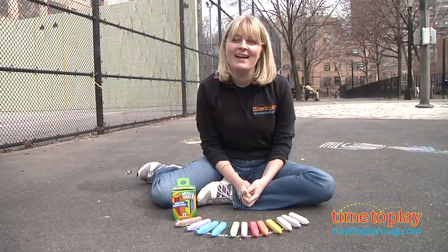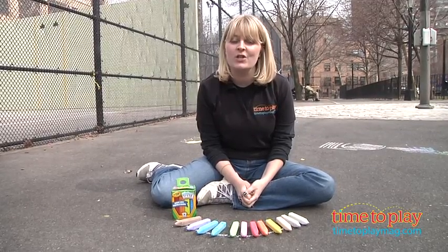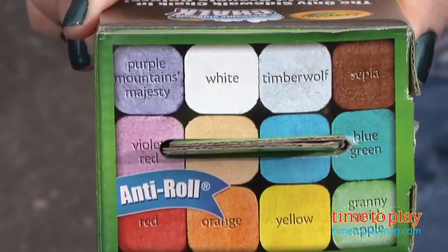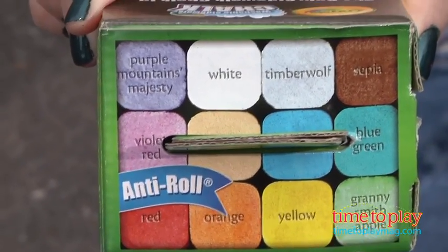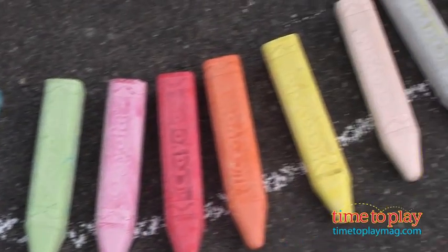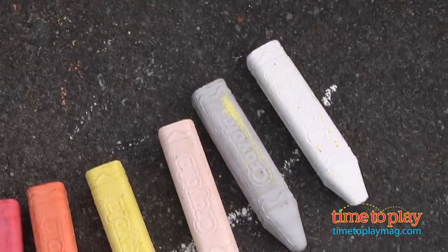Hi, I'm Laurie from timetoplaymag.com, here with washable sidewalk chalk from Crayola. It now features classic Crayola crayon colors. This comes with 12 pieces, and as you can see, they are shaped like crayons. They're a little bit boxier. It looks very cool, but it also keeps the chalk from rolling away while you're coloring.